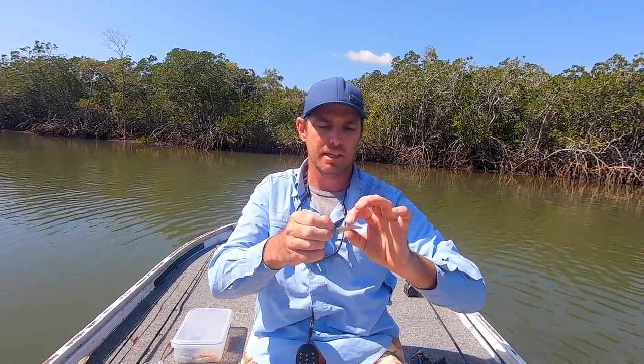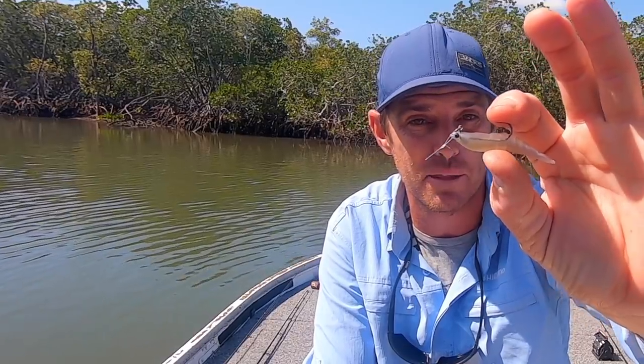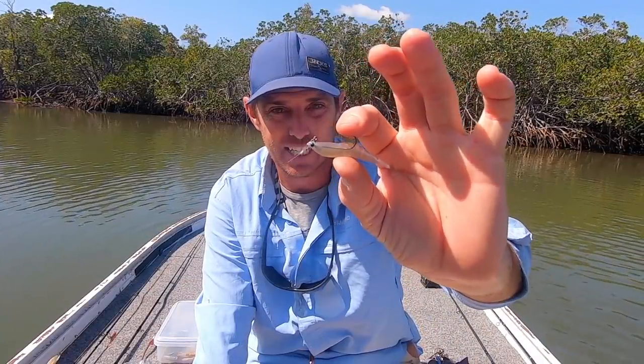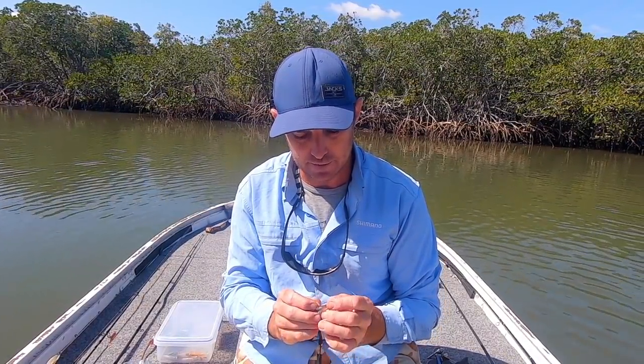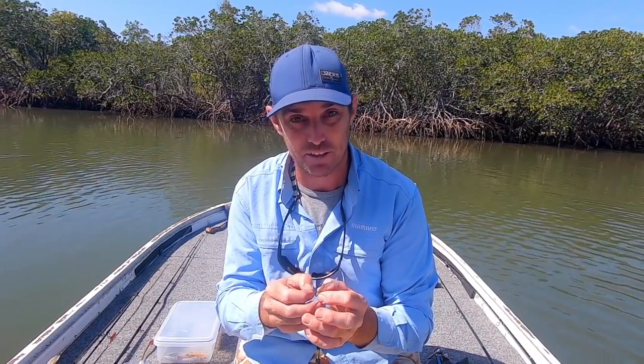They're just a beautiful representation of a tiny little shrimp or prawn that you might find in an estuary or a creek. The lightly weighted 2.1 gram version of these are super easy to fish. If you're in a kayak or a boat, or in really tight creeks where you don't need distance casting, these light little prawns are probably in my book the best lure in the country for getting fish.